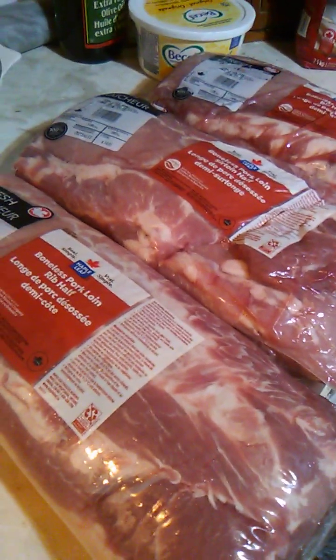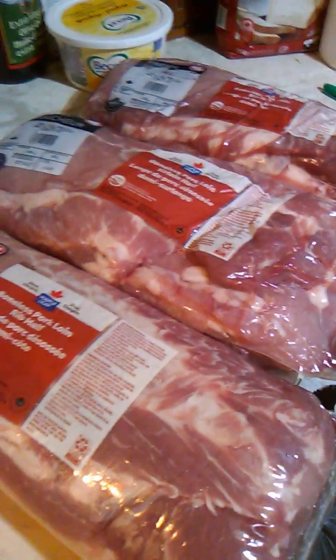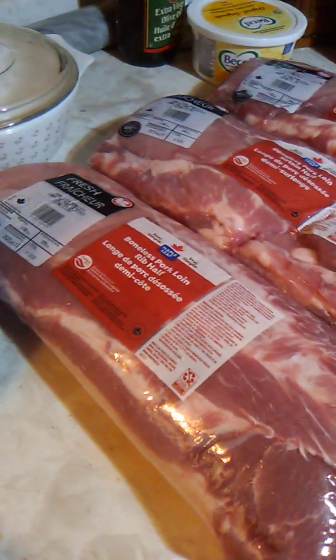Hey folks, Hammy here from Mountain Moon Adventures. Check out this meat score! Now you're probably thinking I paid a fortune for that. Mr. Moon paid a fortune for that. Look at how big that is — that's like slapping some ham to get your day going. You can see there's three of them. Don't mind the mess, I still gotta put the rest of the groceries away.